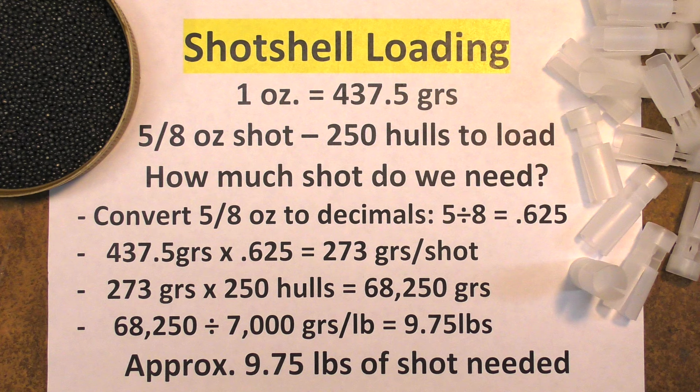Now take the 273 grains and multiply it by the number of hulls you have to fill — in this example, 250. This gives you 68,250 grains. Now divide that by 7000 (remember, 7000 is the grains in a pound). That comes out to roughly nine and three-quarter pounds, or about 10 pounds of shot if you account for wastage. This is approximate of course. Do the math for how much powder you need as demonstrated earlier, and you have your shopping list complete.